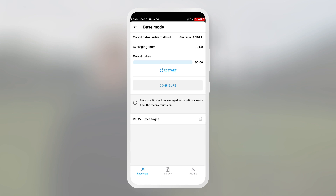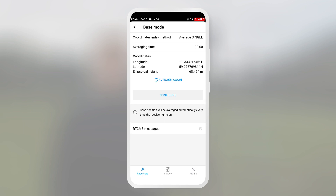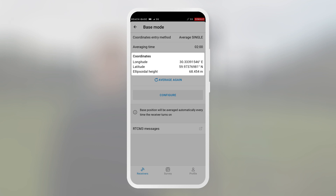After that, the base will start calculating its position. Please do not move it while it's accumulating data. When the calculation is ready, you will see the position coordinates in the individual fields.